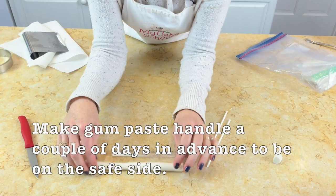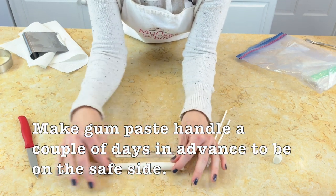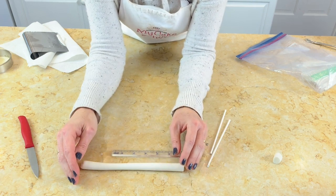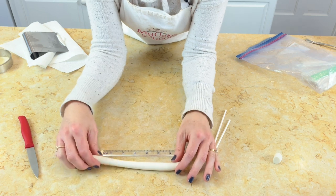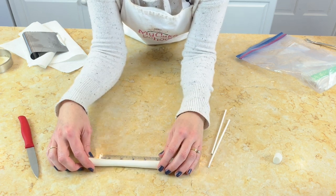What I have here is some gum paste, just rolled out into a snake shape, and this is what we're going to use for our handle. If you don't have gum paste, you can use fondant with tylose powder kneaded into it. But I do think you need one or the other — straight fondant would be a little too soft.